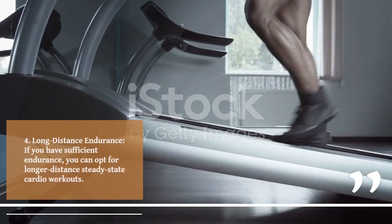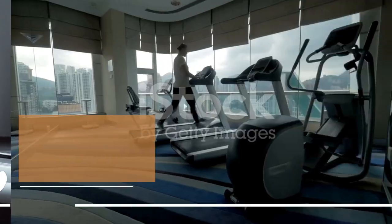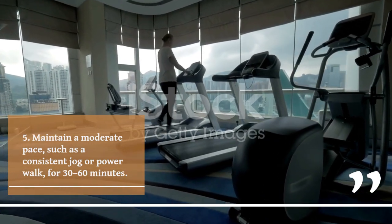4. Long-distance endurance. If you have sufficient endurance, you can opt for longer-distance steady-state cardio workouts. Maintain a moderate pace, such as a consistent jog or power walk, for 30 to 60 minutes.